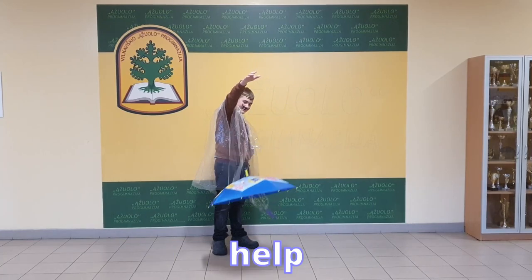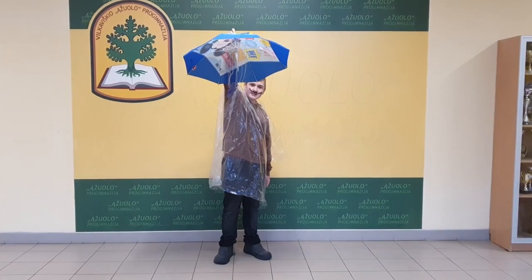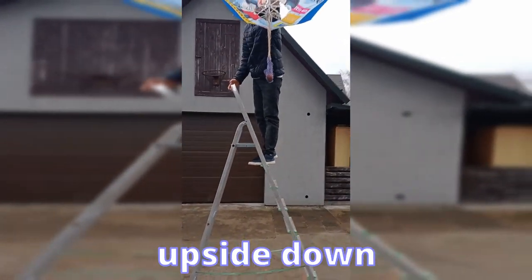The modifications didn't help. Our parachute still kept turning upside down. So if the umbrella wants to turn upside down, then why don't we turn the umbrella upside down on our own? We tried turning the umbrella upside down and it worked!